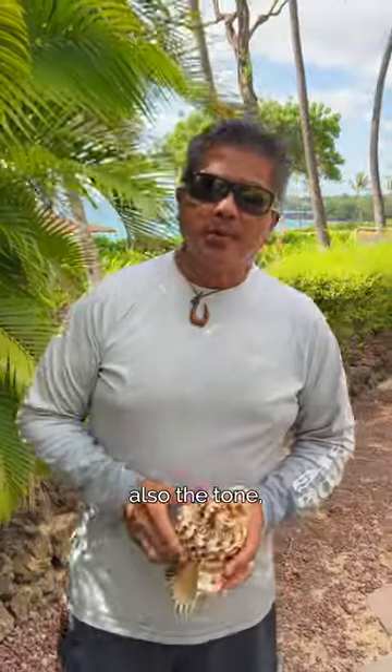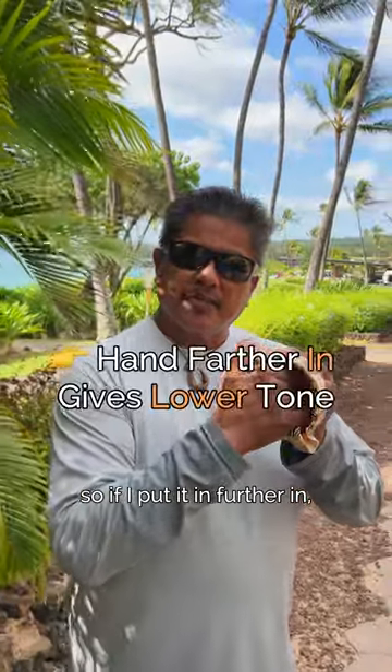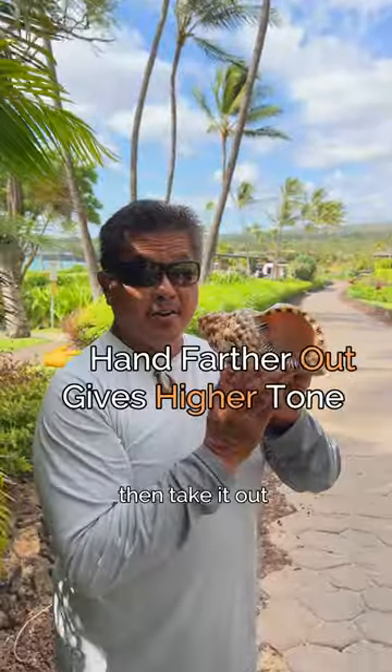The tone varies with your hand in and out of the conch shell. If I put it in further, it becomes lower — it will sound like this. If I take it out, it will sound like this.